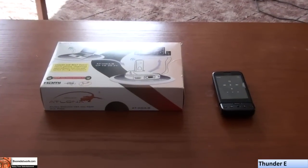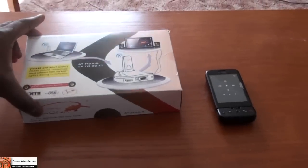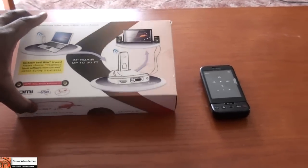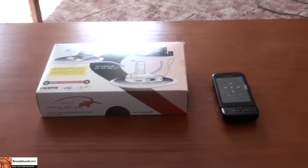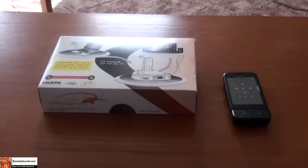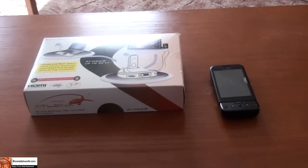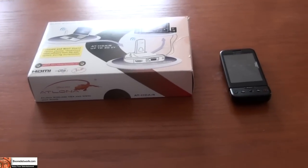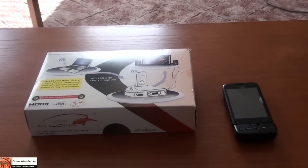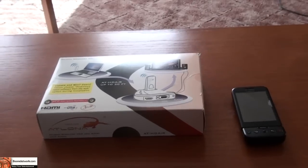Hi, this is Thundee from Bordework and today we'll be doing a video review of the HD Air, which was supplied by Alton. It's a new product which we'll also be seeing more demos on at CES, that basically wirelessly connects your laptop or PC to a TV. In this review, I'm going to be mainly testing the distance functionality of the HD Air.